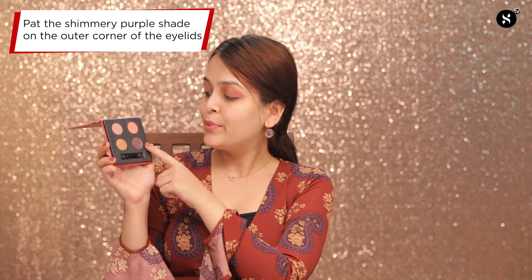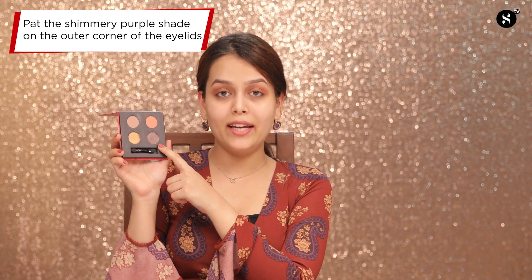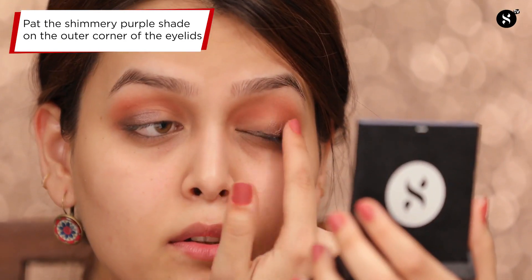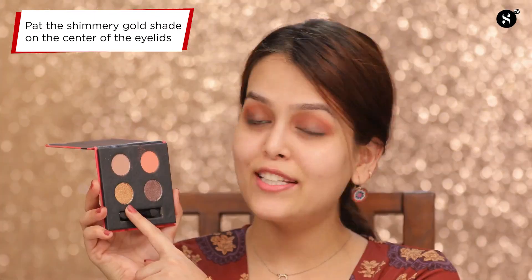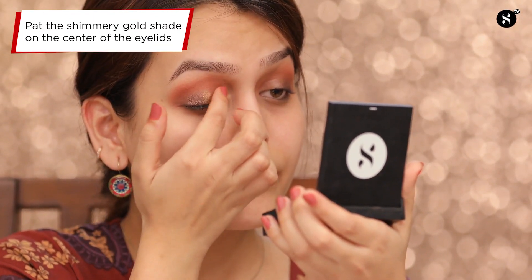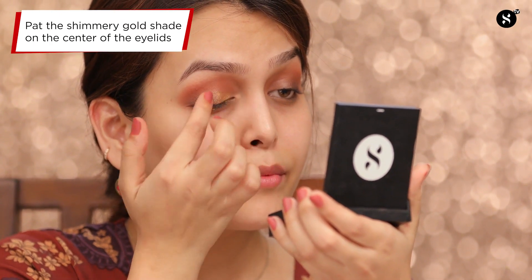Next, I'll be taking this beautiful dark purpley shimmer shade and patting it on the outer corners of my eyelid. Now with the same brush I used for my transition shade, I'll be blending the eyelid color as well as the crease shade. Next, this beautiful gold shade goes on the center of my eyelids — this gold gives a beautiful pop to my eyes. Now with this fluffy blending brush, I'll blend all the shades.